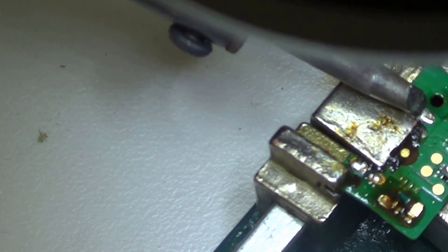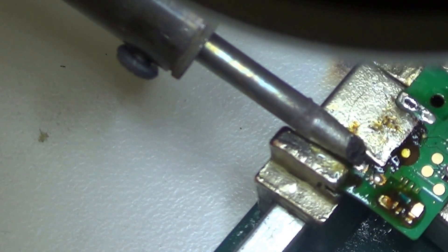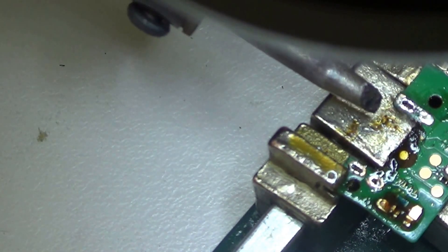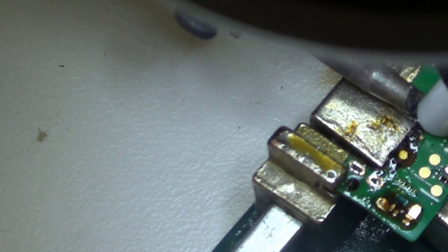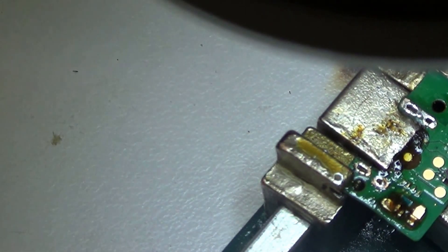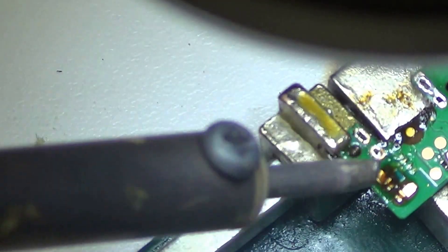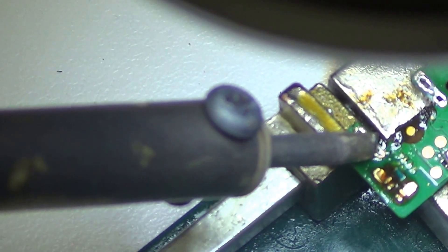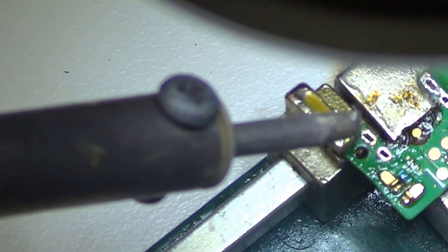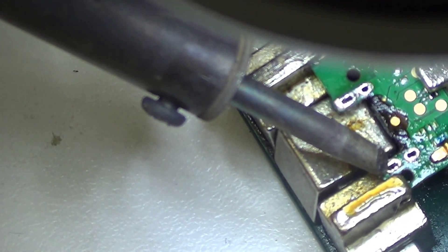I was using the soldering wick but it was quite awful — I think it was a cheap product and it didn't work well for me. So what I used instead was a solder sucker. I just touch the tip of the solder on the PCB and suck it out — I found it quite convenient instead of wicking all the solder out. The best way to do it is to apply a lot of flux, because flux helps the solder to flow so you can easily take it off.